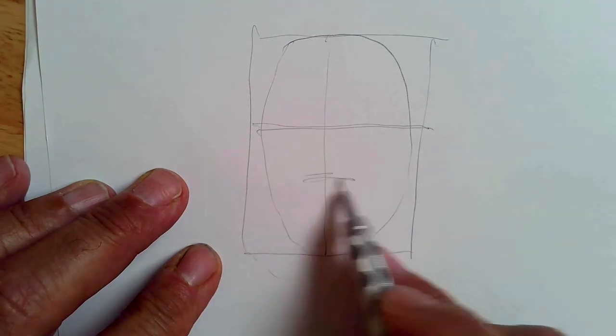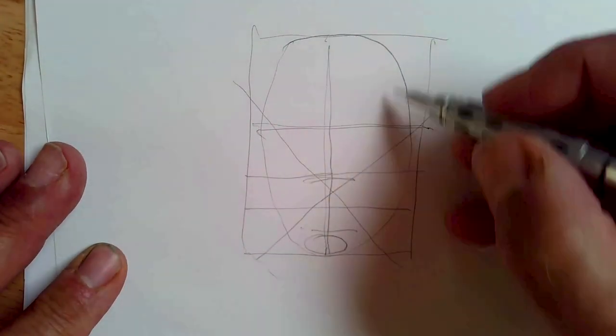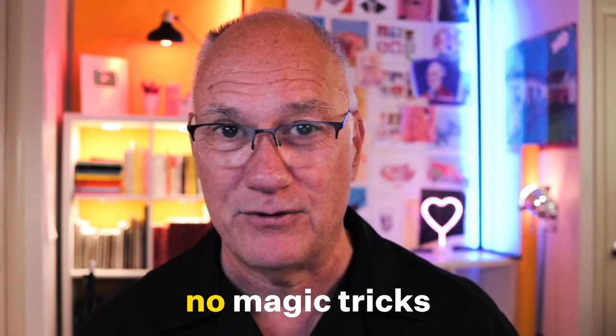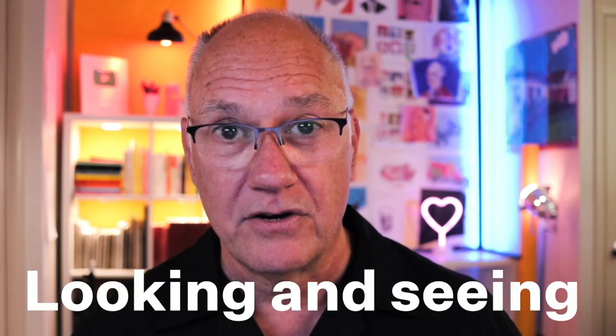Another issue that I see a lot is people relying on guidelines or tricks or mechanical aids like rulers instead of trusting their intuition and their observation skills. Don't bother with guidelines that cut the face in half and quarters to figure out where the eyes go, or the nose or the ears. If you want to know where they go, just look, observe, and think carefully about the relationships you see. There are no magic tricks or shortcuts or rules to drawing. Forget all those hacks and training wheels and crutches. They're just going to slow down your progress. It really comes down to looking and seeing.